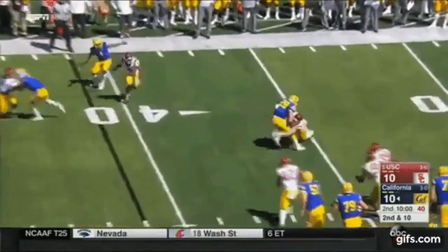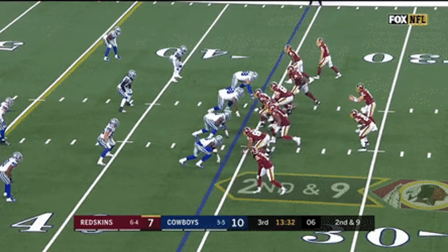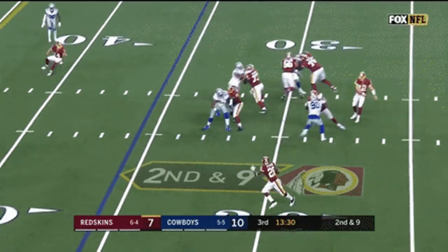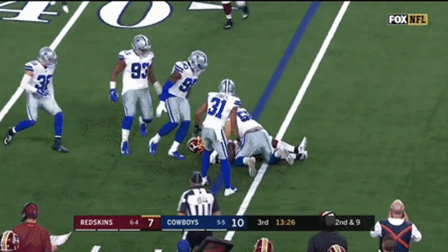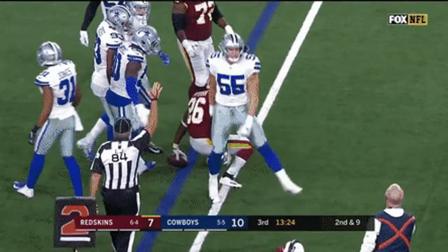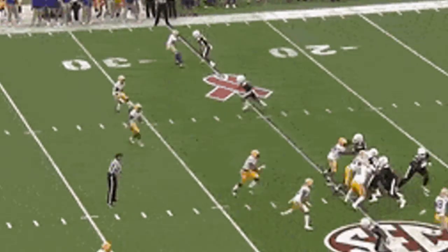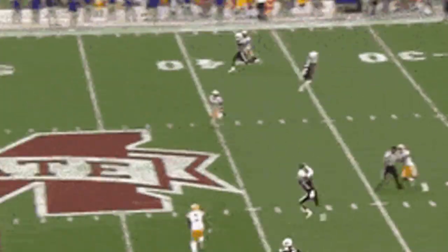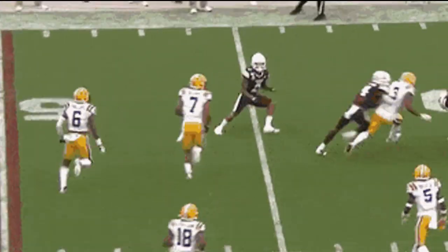Tackling in the open field is literally where you're tackling an offensive player in a lot of space. It's important because the game is becoming more wide open. The more football you watch — college, NFL, high school — they're trying to get their players in space. So you've got to be able to understand how to tackle in space. This is a skill that's going to help you at all levels of football.